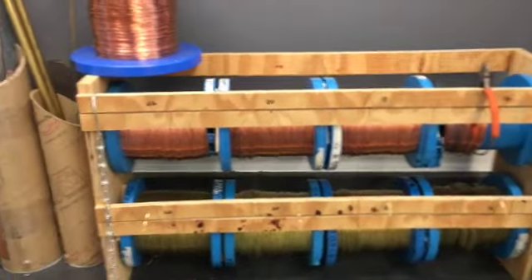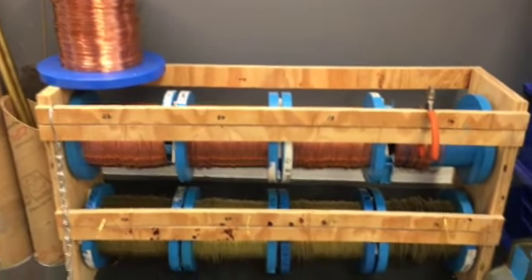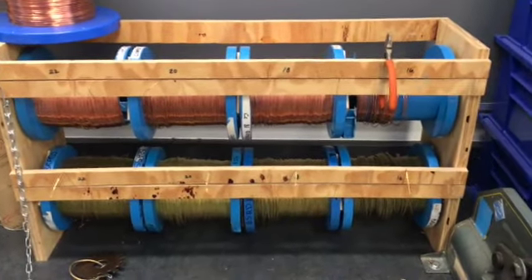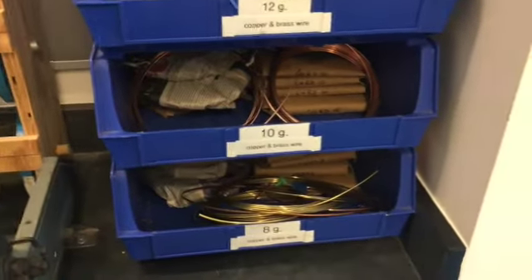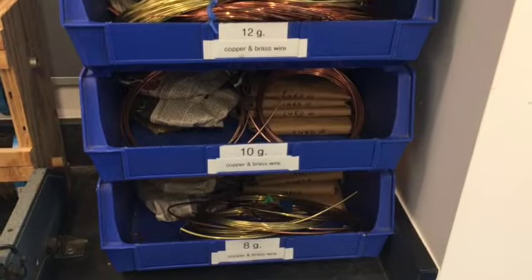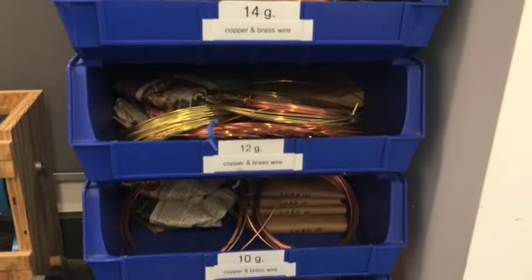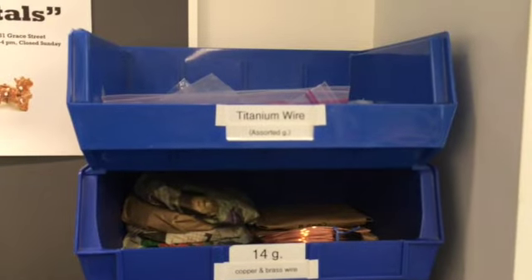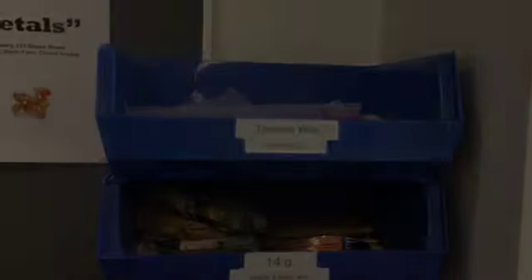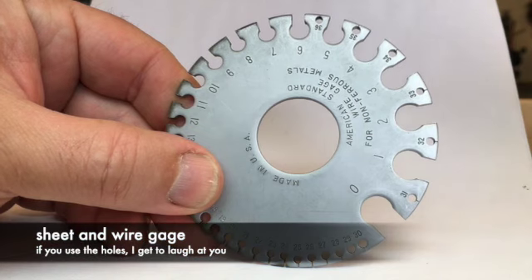Above the shelf we've got brass and copper wire on spools for the fine stuff — fine meaning the thinnest gauge. For the thicker wire we have coils in the blue bins, with all the different gauges of titanium wire.